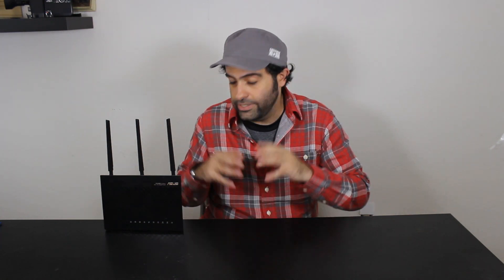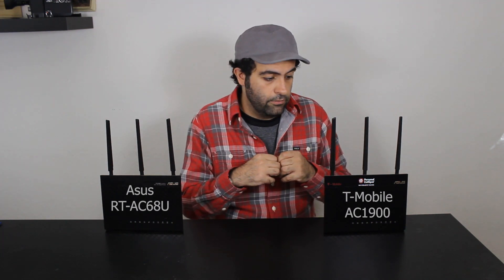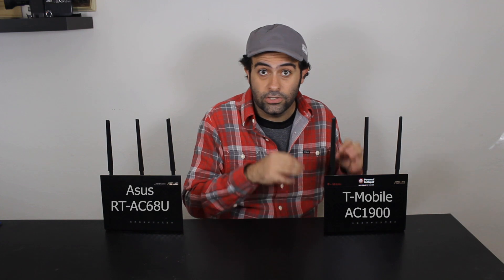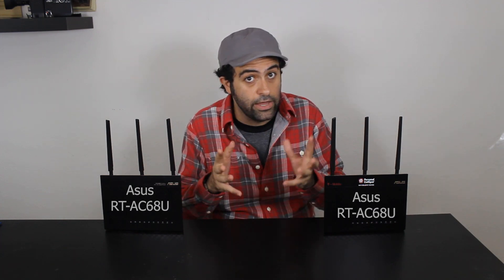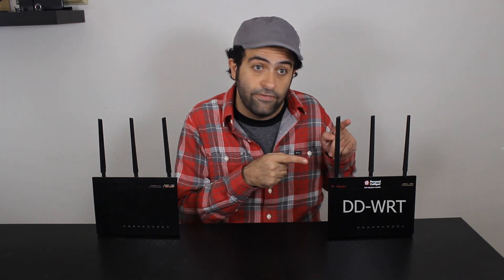My main primary wireless router is the Asus RT-AC68U, which I've talked about a lot on this channel. I also have a T-Mobile AC1900 Cell Spot router, which is basically the same router with different firmware. A while ago I installed Asus WRT firmware on it, turning it into another RT-AC68U because I wanted to test the Asus AiMesh system.